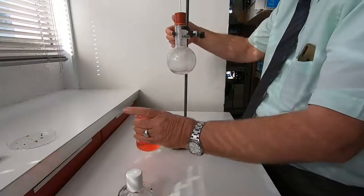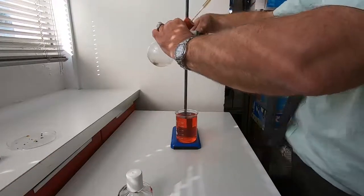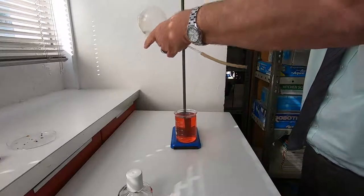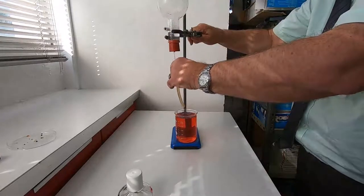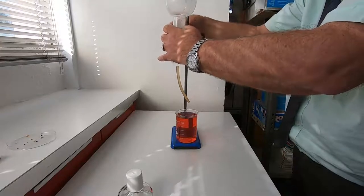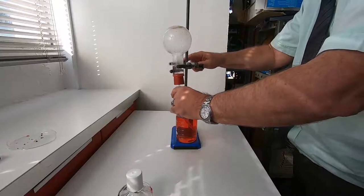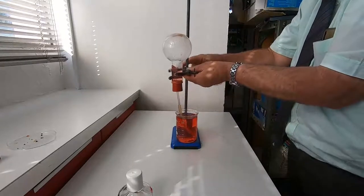I need the water underneath and now I just tip this upside down — just being careful because it's very, very hot. The water runs out a little bit but I need to drop this down, and it goes all the way down into the water.